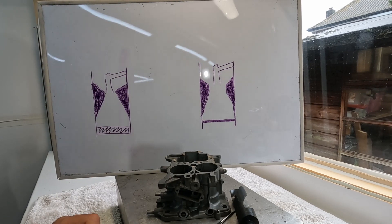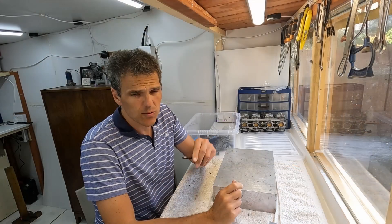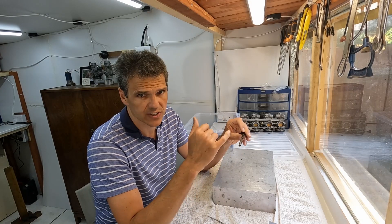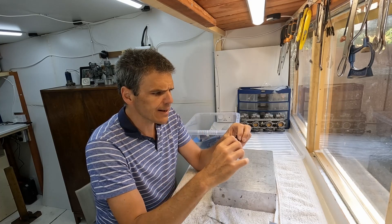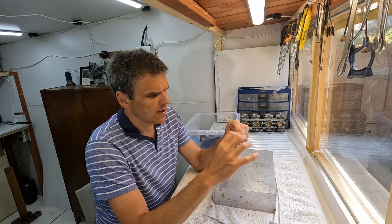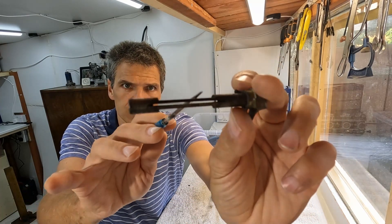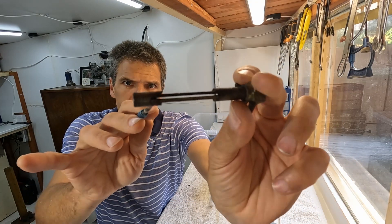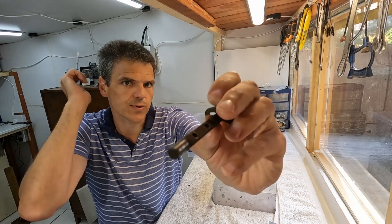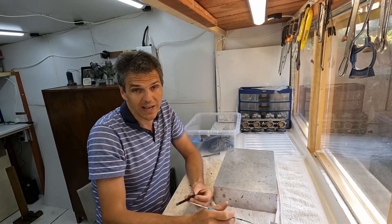We're going to start the modification process on the secondary shaft first, then do the shaft and the screws. As you can see on the shaft here, I'm going to cut this top part and leave just the screw threads on this side, creating a situation where I eliminate part of the shaft and therefore eliminate part of the restriction caused by the shaft.